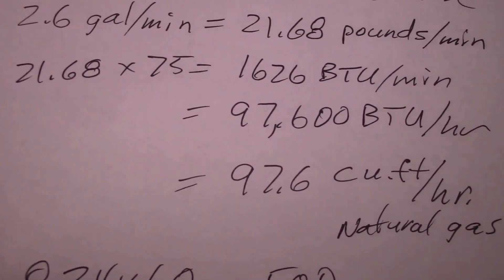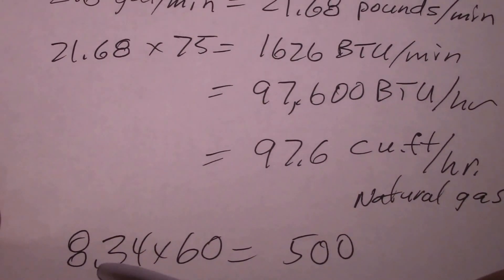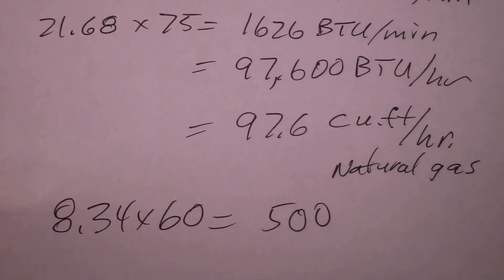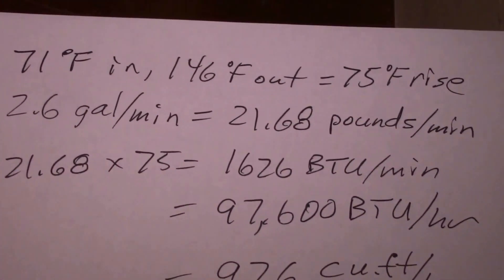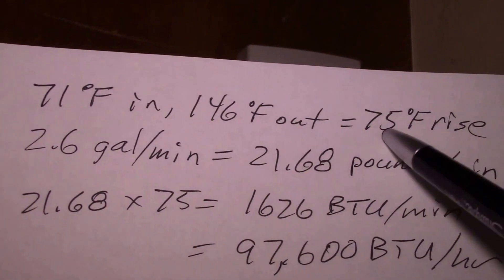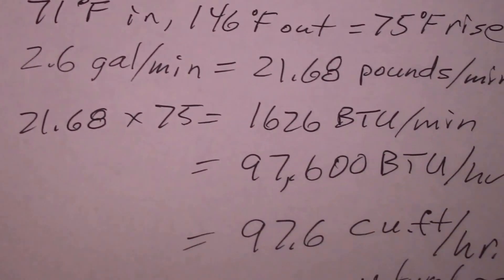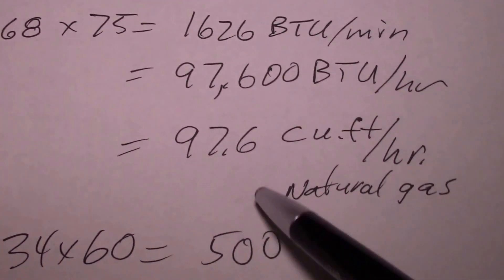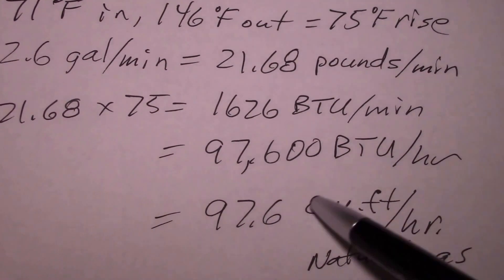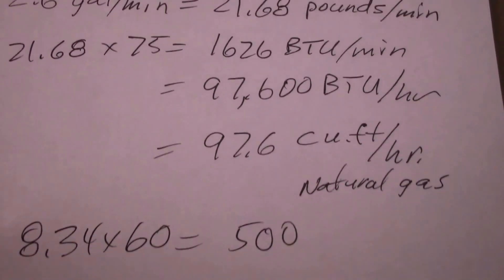To wrap this up: a gallon of water weighs 8.34 pounds, and there are 60 minutes in an hour, which gives you approximately 500 as a convenient factor. All you need to do is take your temperature rise — outlet minus inlet — and multiply that by your gallons per minute times 500. So 500 × 2.6 × 75 gives you your BTUs per hour.